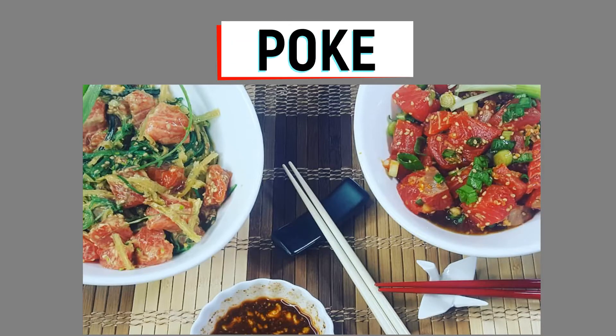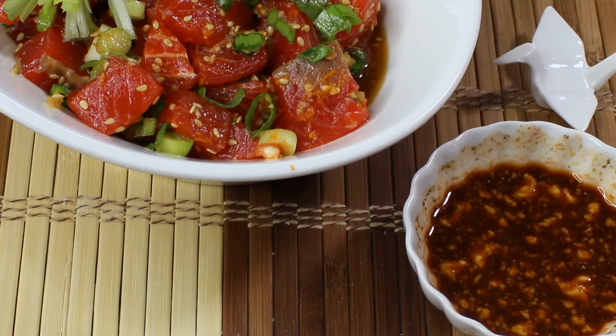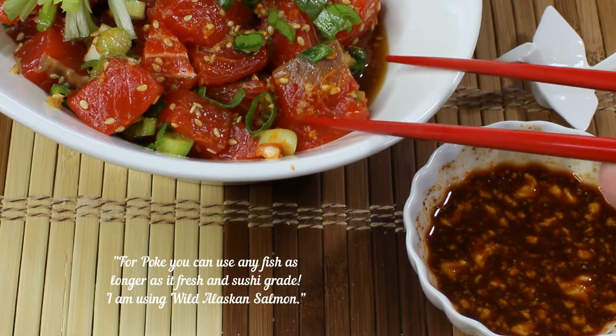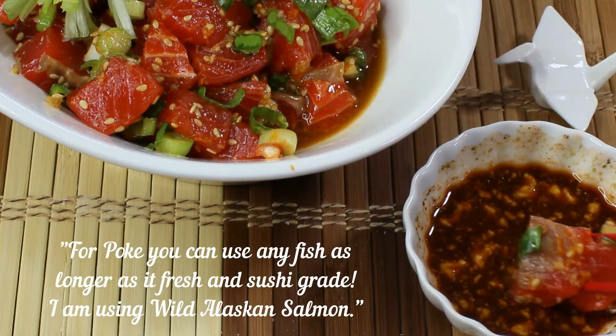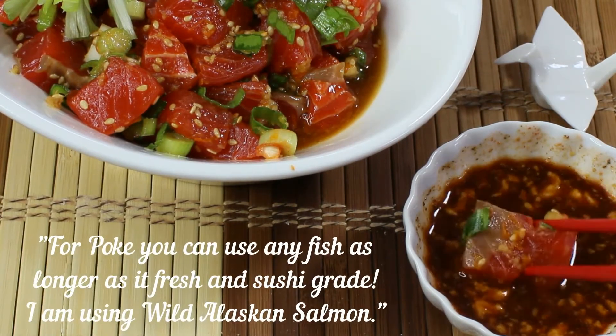Hi guys, and welcome to my channel! Today I want to show you how to make poke. Poke is a Hawaiian raw fish salad, and it's usually made with ahi tuna, octopus, or any type of fish, as long as it's fresh and sushi grade.